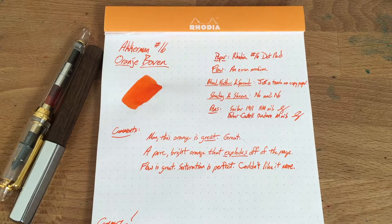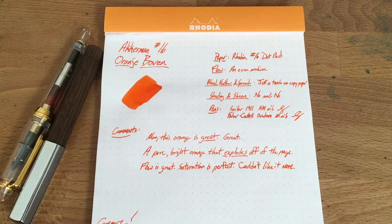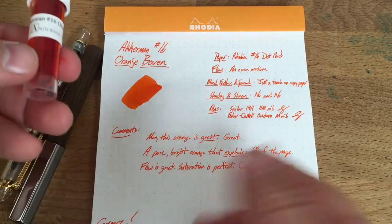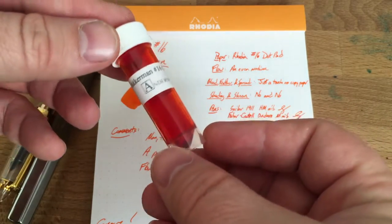Hello and welcome to an inkdependence.com brief video review and water drop test. This time it's Ackermann number 16 — this is Orange Boven, at least that's how I'm going to say it. It's a great ink; I didn't even have much to say about it in commentary other than holy crap this is a good ink — go get some.